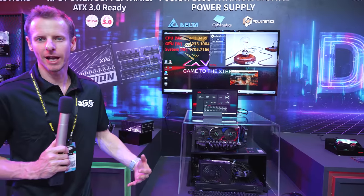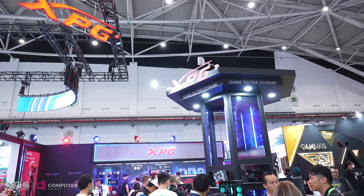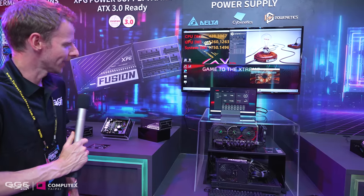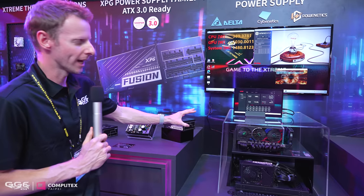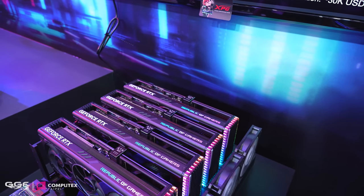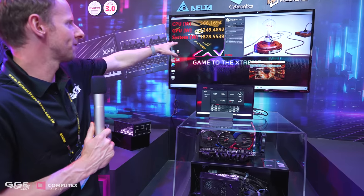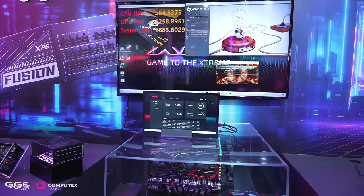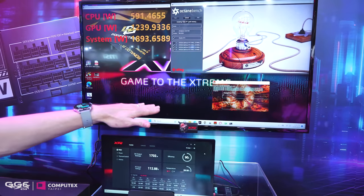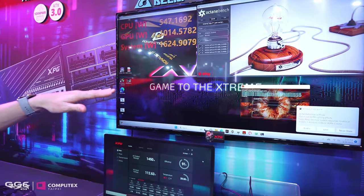We are at the ADATA XPG 2023 Computex booth. It is packed here — apologies for the surrounding noise. Now you're probably wondering what we're looking at. This is a monster setup: we have four 4090s all running flat out. As you can see on the screen, it's tossing between 1600 to 1900 watts. The first GPU is running Fermat flat out, and then GPU 2, 3, and 4 are running the Optane benchmark.